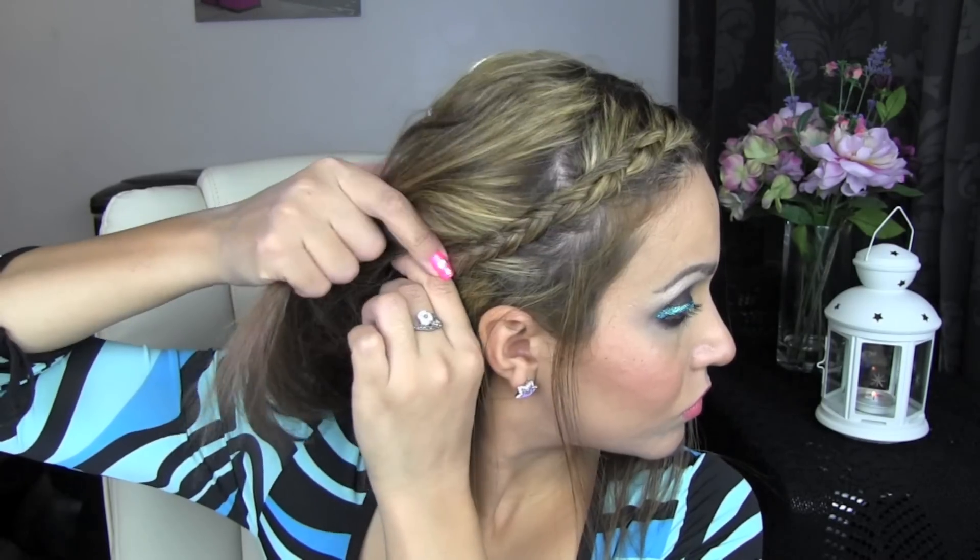I'm sectioning off my fringe or bangs and combing them to one side. I'm going to take them and split the hair into three sections and start plaiting a French plait. You don't have to use a French plait for this — if you fancy just a normal plait then that's fine, you'll still get a nice result. I'm going to plait that all the way down and when I get to the end I'm going to tuck it underneath my hair behind my ear, and take two bobby pins and just pin that into place to secure it.